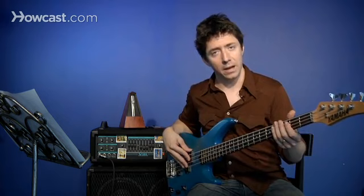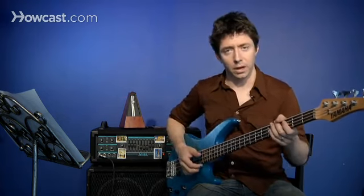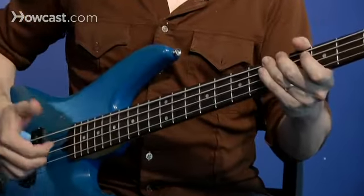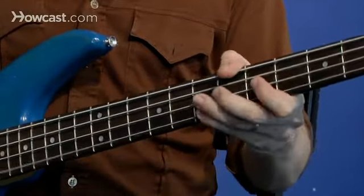There you have it, 12 bar blues. So now we're going to look at how we're going to use some of our slap techniques in the same song structure. Walk up like that, walk up.